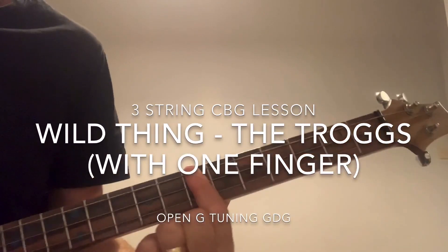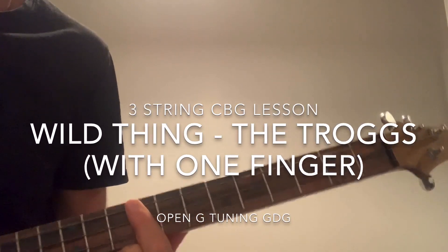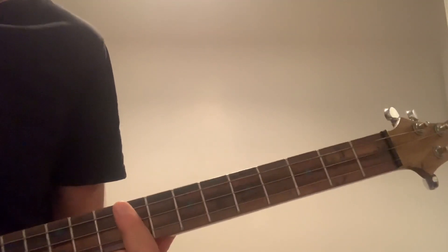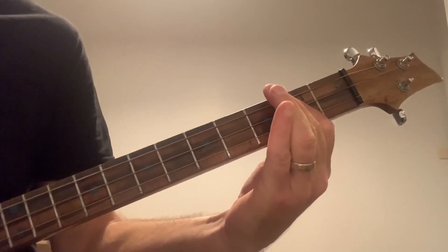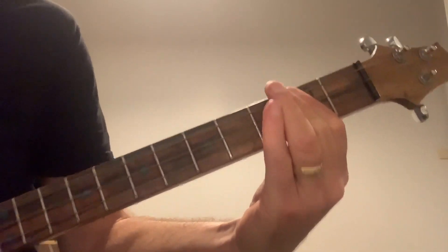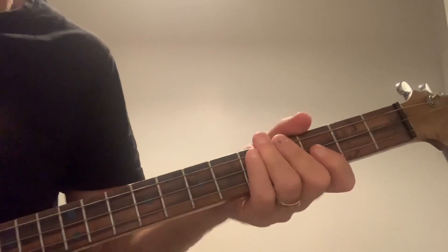Wild thing, I think I'll look at you. Alright, a little bit of Wild Thing by the Troggs on a three-string guitar with just one finger. Alright, let's just jump straight into that tutorial.